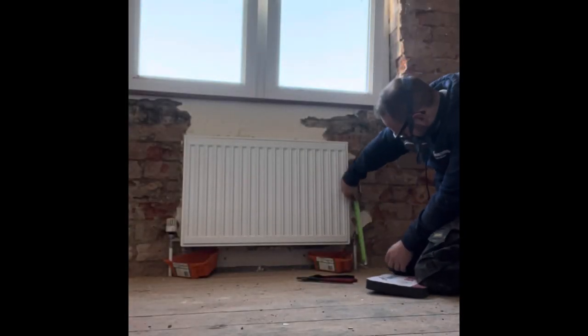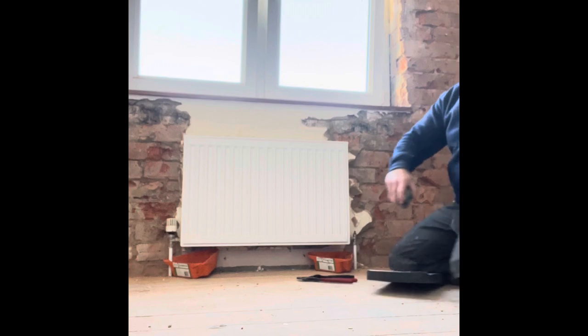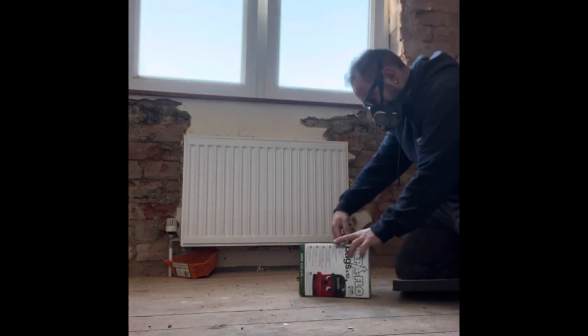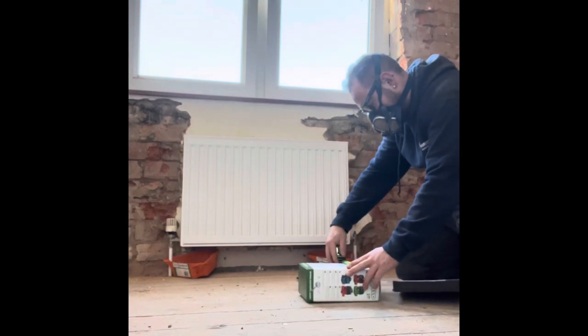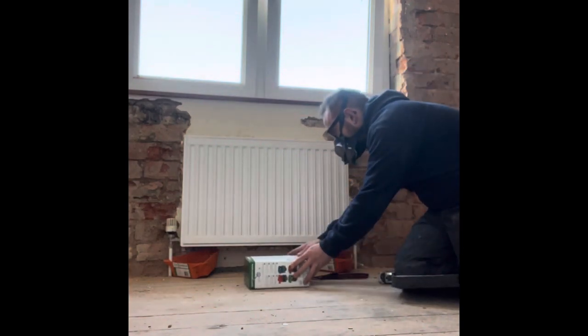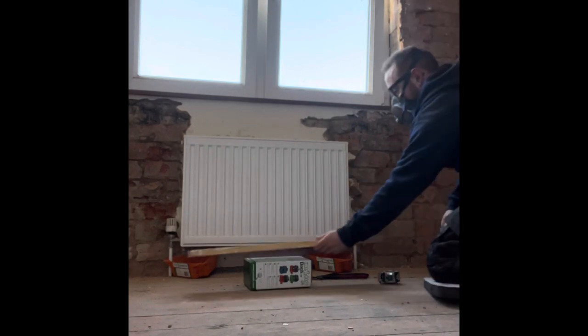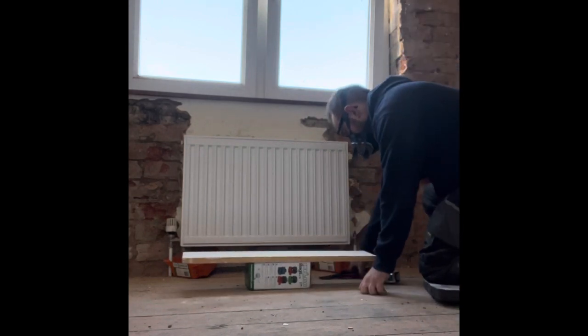Next, measure from the floor to the bottom of the radiator and then find something of that height. Pop that down, because the radiator is going to lie on top of it — something to spread the load.